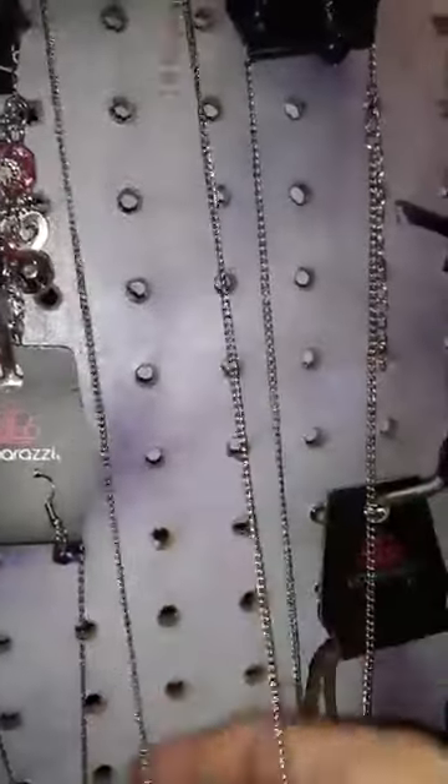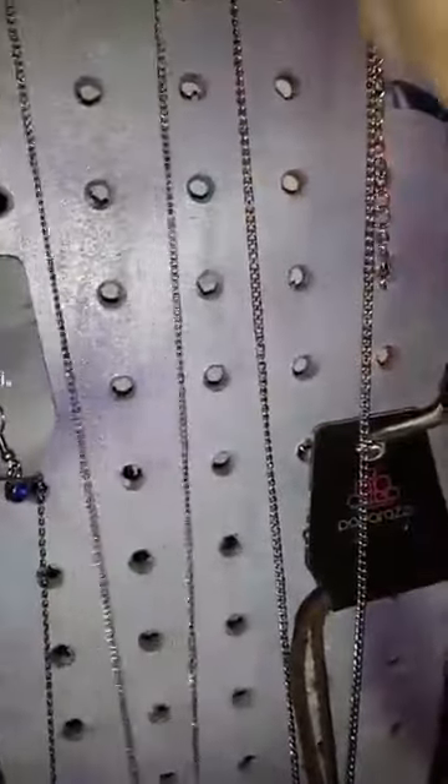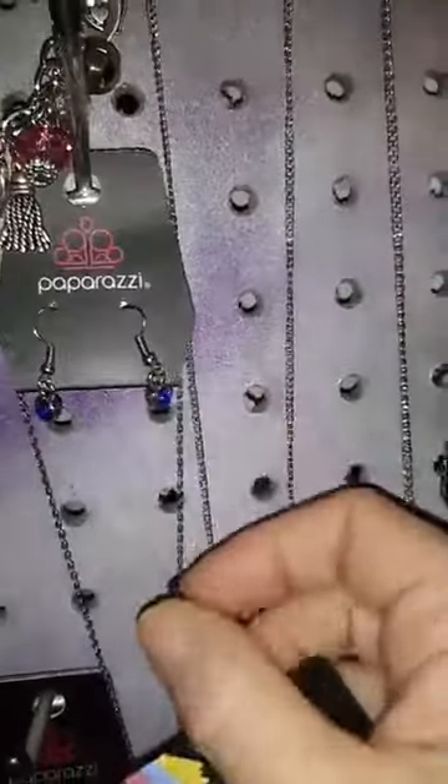Number 53 — here are the earrings. That's the hematite stone earrings, and it comes down into this. It says 'Mom Boss,' and that is number 53. The pink and silver charm bracelet is number 37.